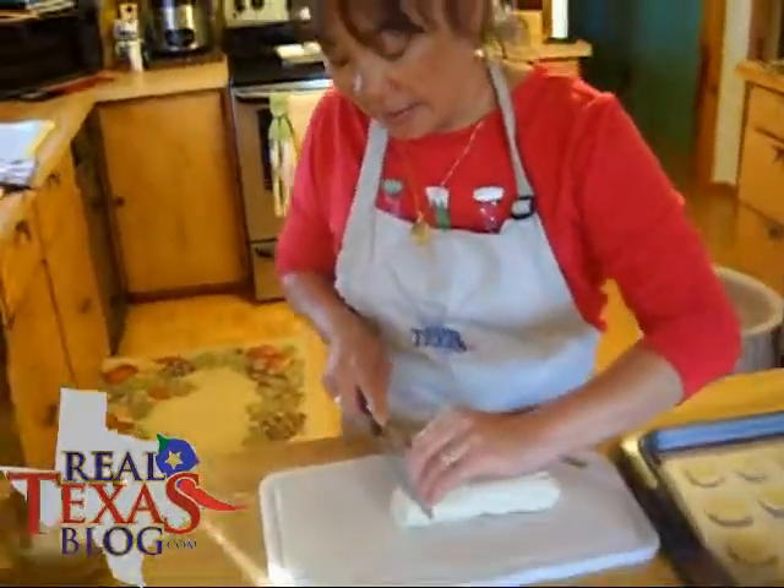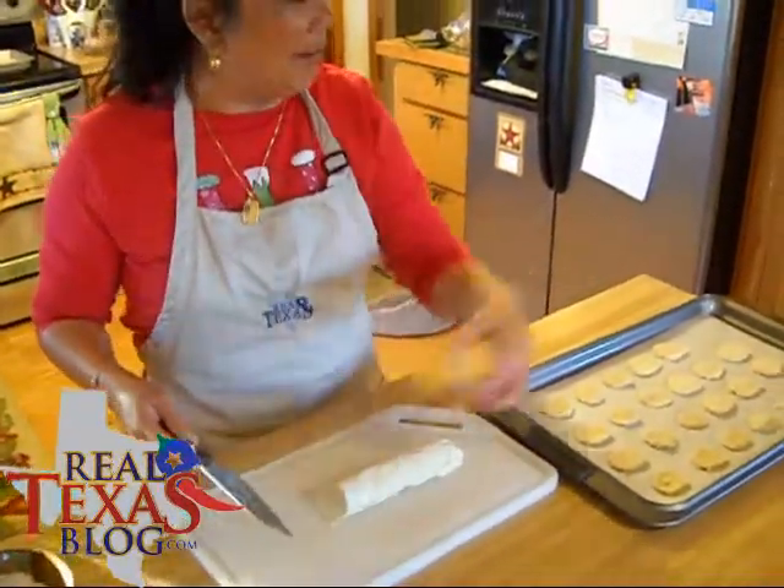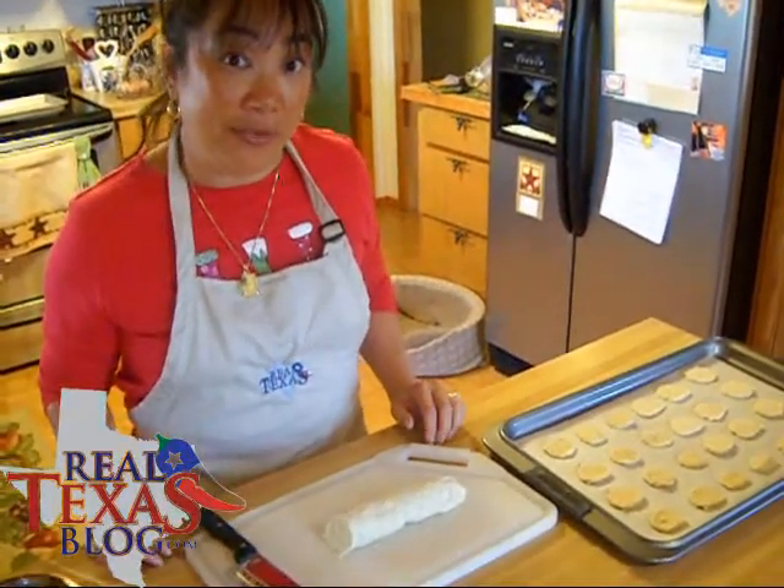Place the slices on a cookie sheet lined with parchment paper and bake in the oven at 350 degrees for about 15 minutes.